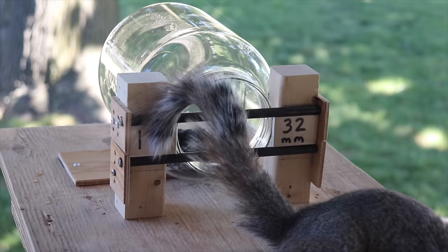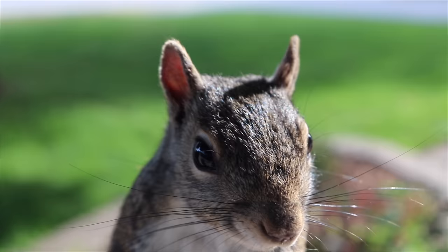So it looks like the perfect size for them to not enter is an inch and a quarter. Now I'll start to design my squirrel-proof bird feeder. That video will be coming soon.